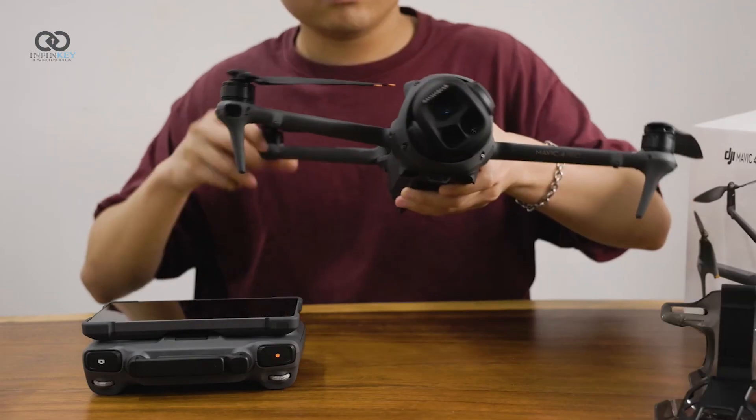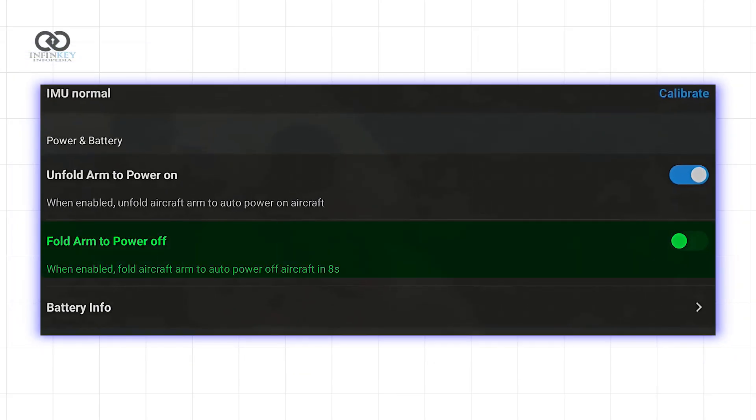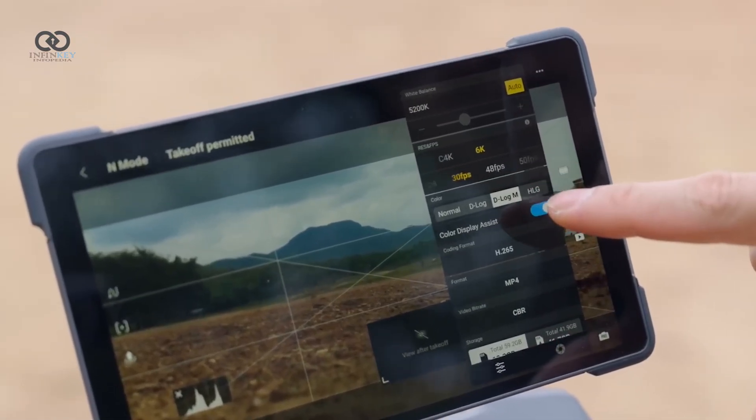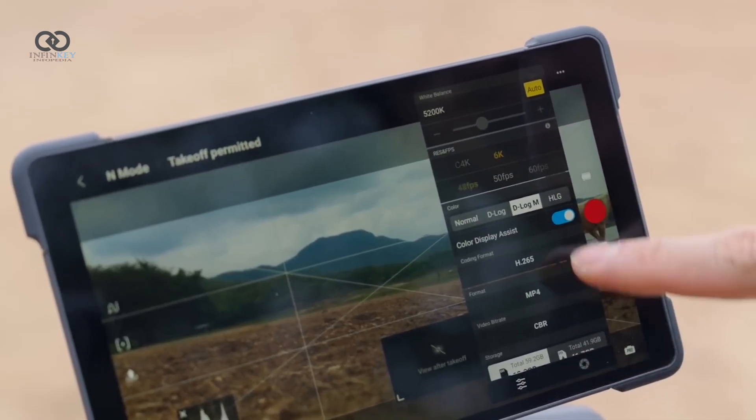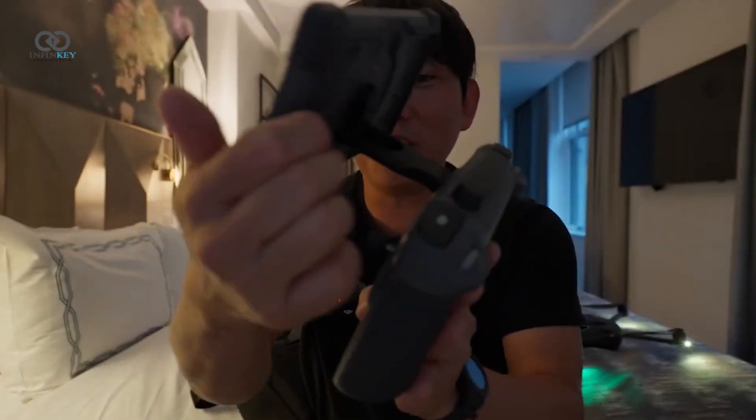Powering the drone on is also easier than ever. It turns on as soon as you unfold the legs, and there's even an option to have it power off automatically when folded back. The RC2 Pro controller now includes a large built-in screen that eliminates the need for a phone, and it wakes instantly without the old tap-and-hold startup process.